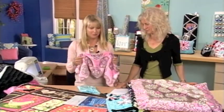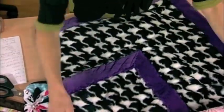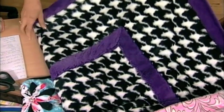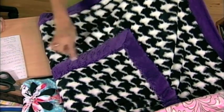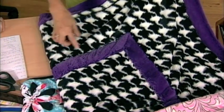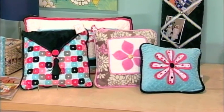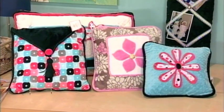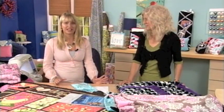It looks like we have time for one more idea. This one uses a strip of cuddly fabric placed right in the center of the blanket just to add interest. Now that you know the techniques, you can apply them to all kinds of projects — pillows, bags. Just remember that inspiration is everywhere, and unleash your inner artisan.